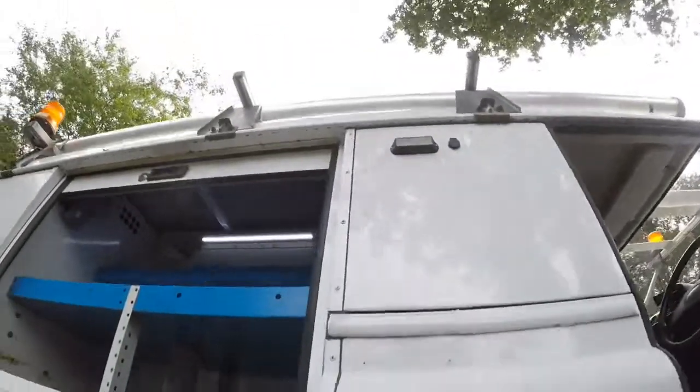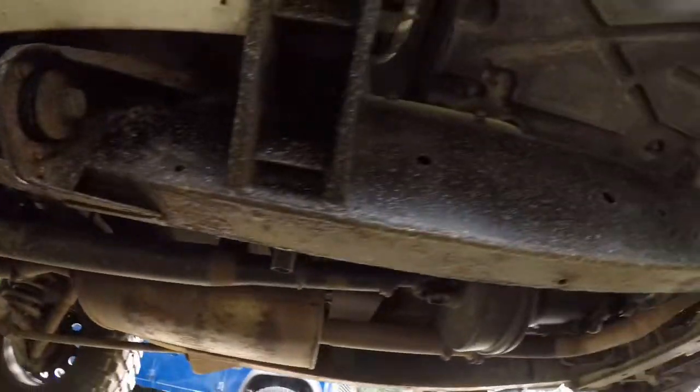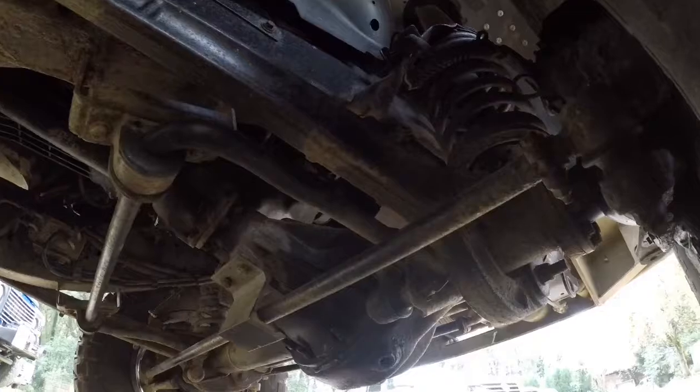Let's have a quick look underneath. As you can see, the chassis is in good order. Looking into the engine bay to make sure you can see there are no oil leaks.